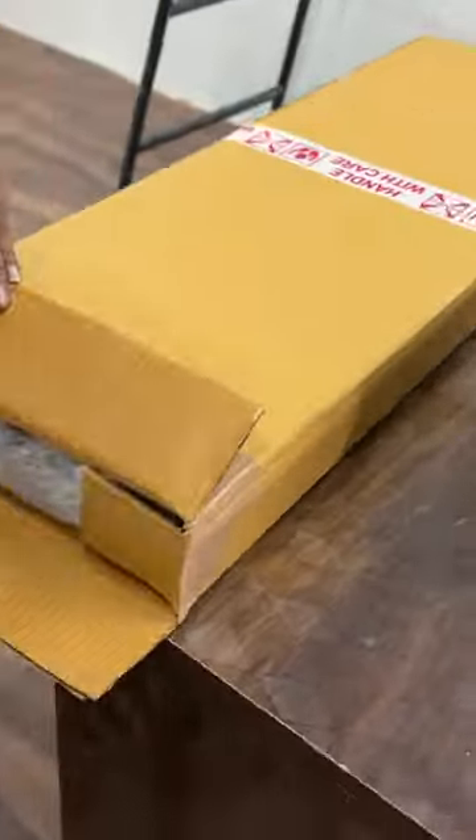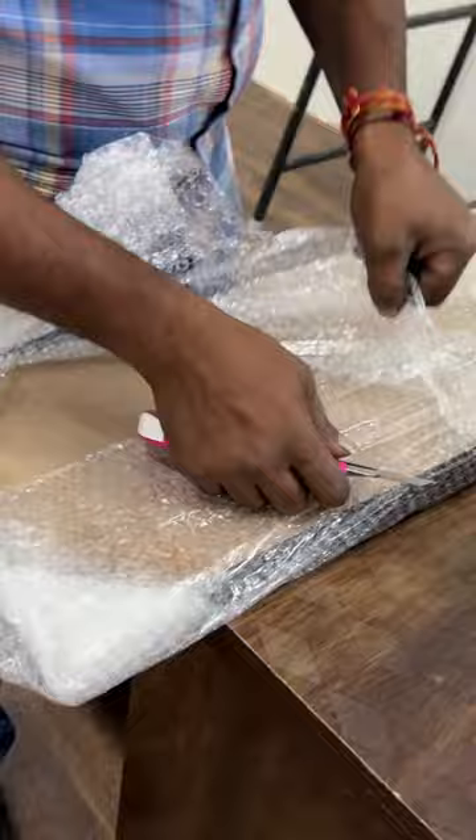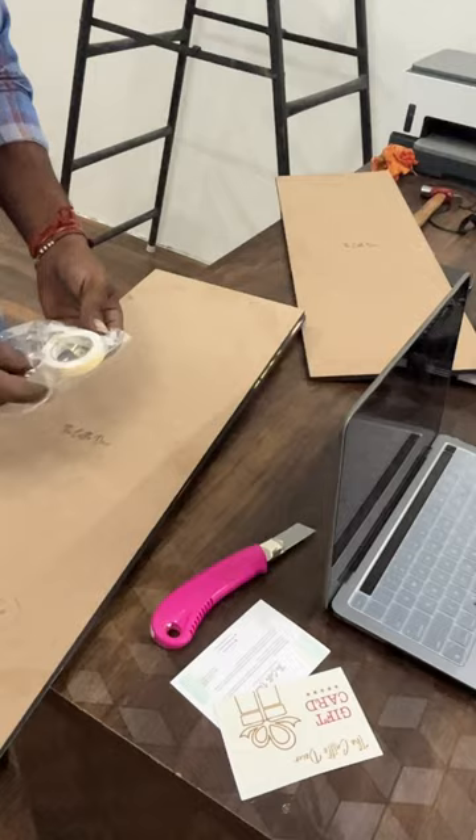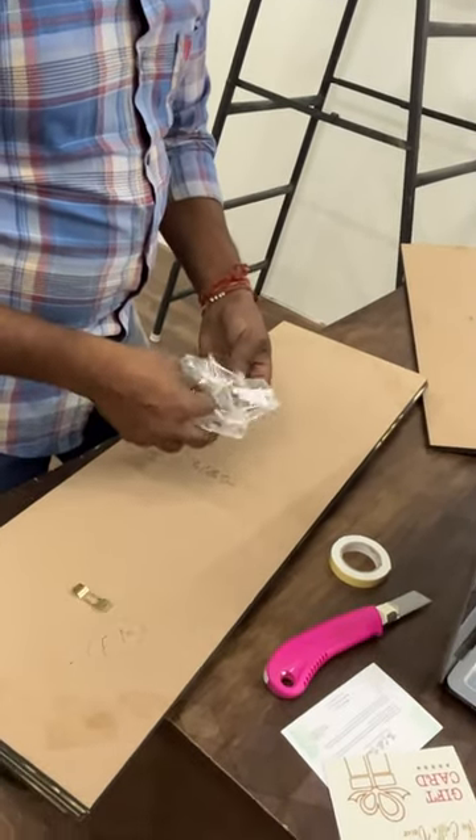Hi everyone, welcome to the Kessel Decor Paintings. When you open the package, you will get a wall art. And you will also get a package with a thank you card, gift card, screws, white tape, and hooks. You will get all these things.